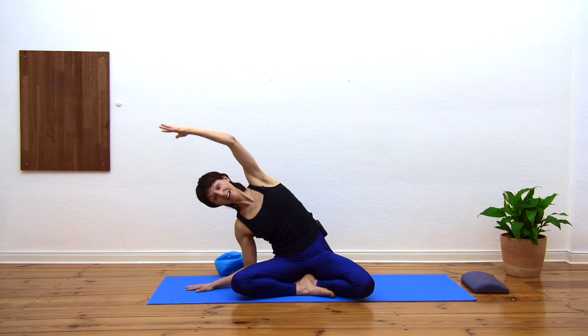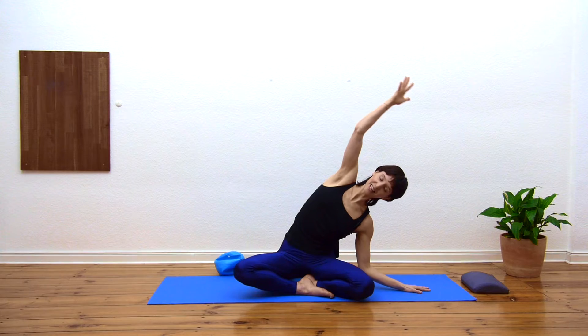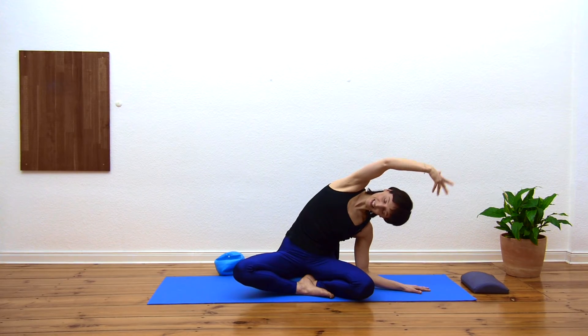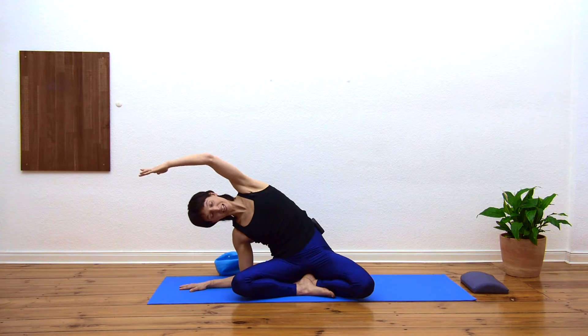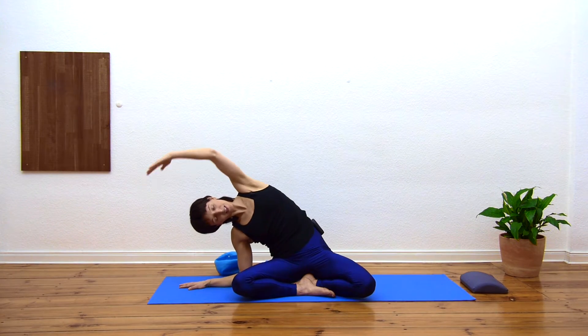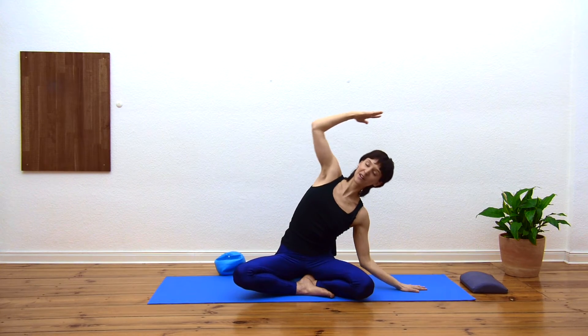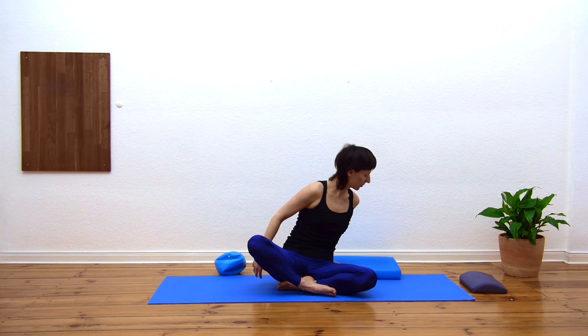Right arm down, left arm up — inhaling over to the right, and as you exhale we're already coming back to center. Inhaling over to the left, exhaling up. Two more each way — inhaling, find a comfortable range, exhaling up. Breathe into that right side of the ribs as you bend to the left, exhaling. One more each way — noticing how it feels from side to side.